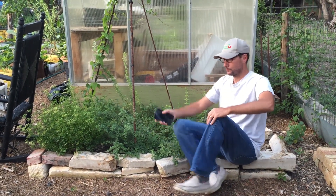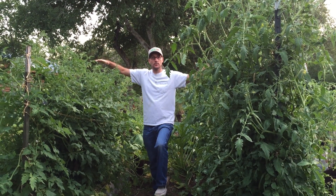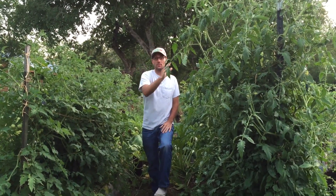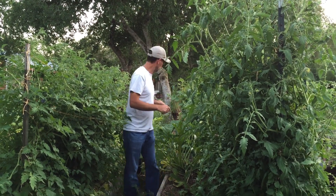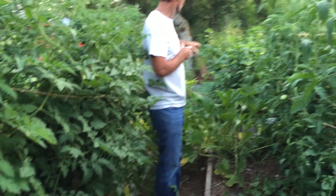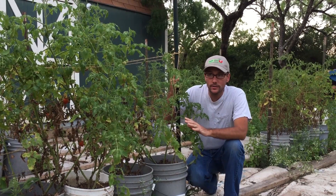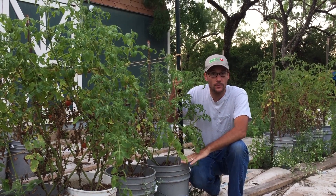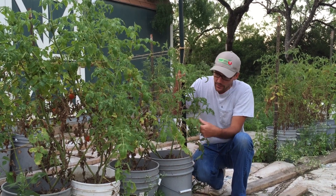Check out my tomatoes — these tomatoes planted in the ground are doing really well. Some of the others in the buckets aren't doing so well, I'll show you that in a moment. Behind me you can see the zucchini, some squash, cantaloupe, peppers, and more tomatoes. The tomato bucket garden is doing okay, but because I've been a little neglectful they haven't gotten the water they really should have, so there's a lot of brown and yellow leaves — mostly from a deficit of water.